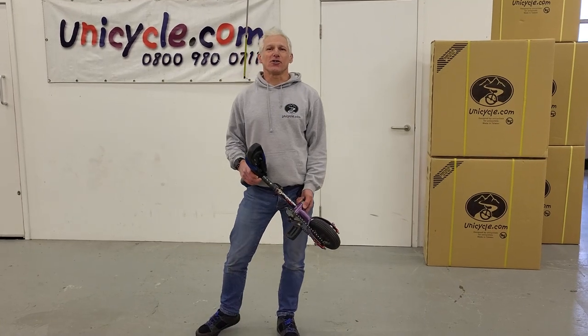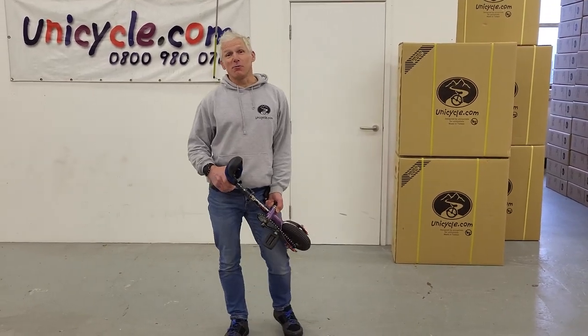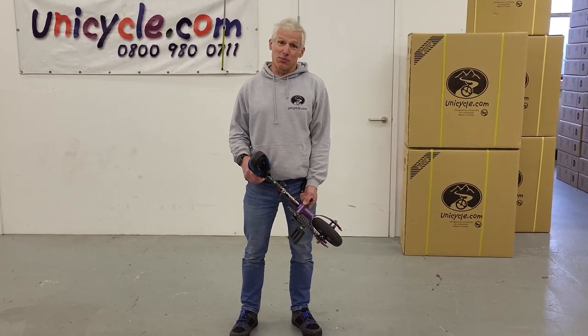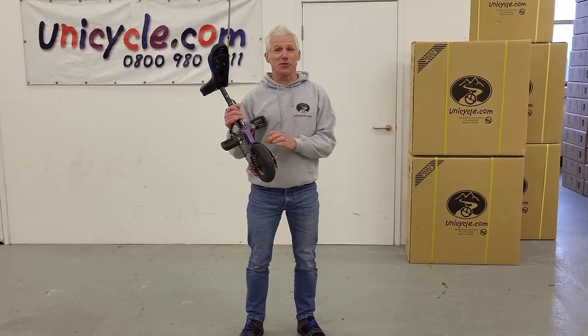Hello, another unicycle.com video here. Now we're going to do a very very quick one, and it comes from a few responses we've had. I don't know if you remember the video where Nick rode all unicycles — you might remember this little thing.